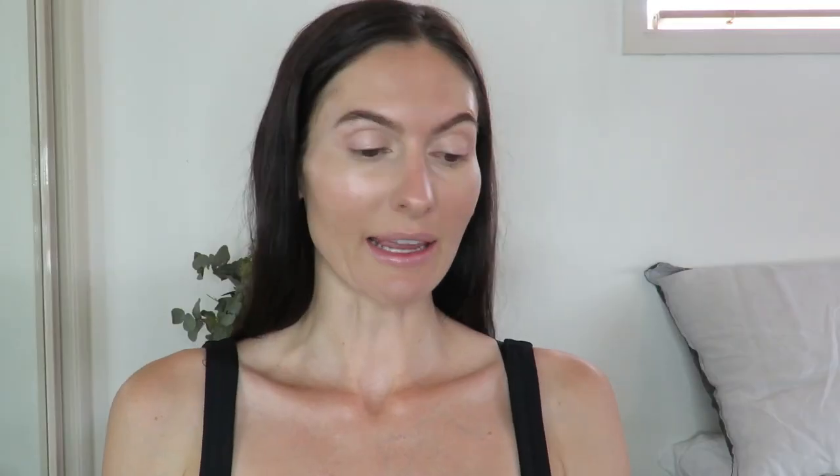I'm going in with my RMS Beauty Concealer just on the under eyes, because the foundation has actually done a good job covering any spots or redness. I'm also taking some La Marve mattifying powder and focusing that under my eyes and on my t-zone. Other products have blended well over the top of this foundation — everything has melted together nicely. It hasn't gone patchy underneath the concealer and powder.